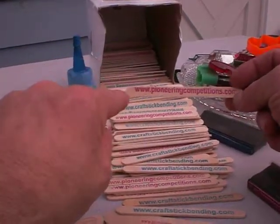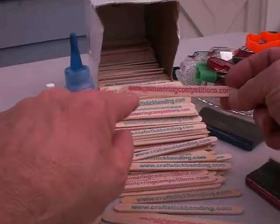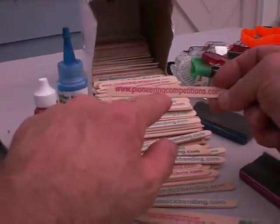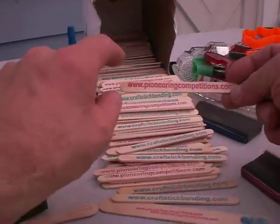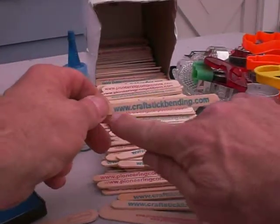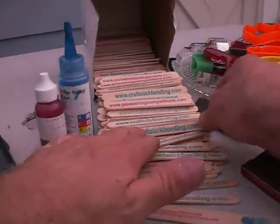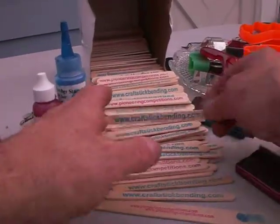A little commercial moment here. This is my scout engineering site, pioneeringcompetitions.com. And then this is my craft stick bending site where you probably already found me — that's why you're listening to this video.